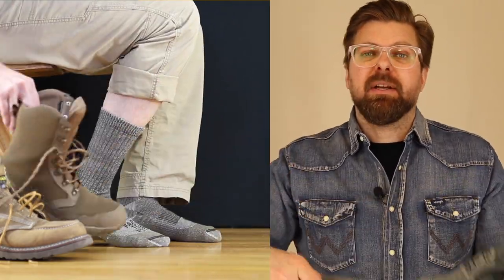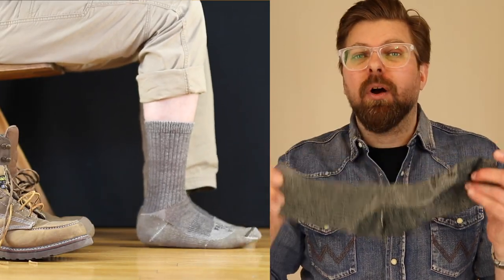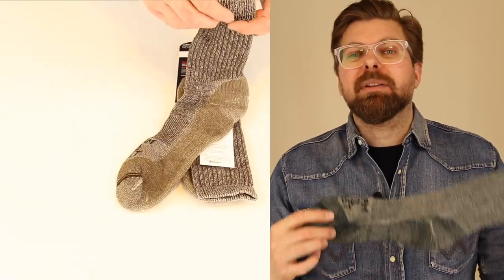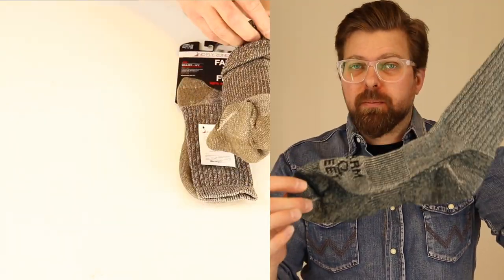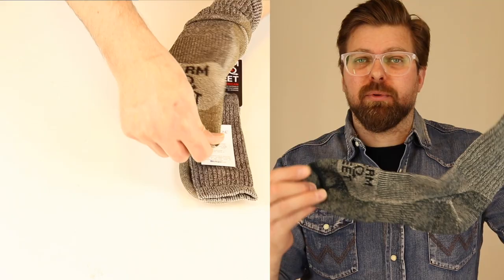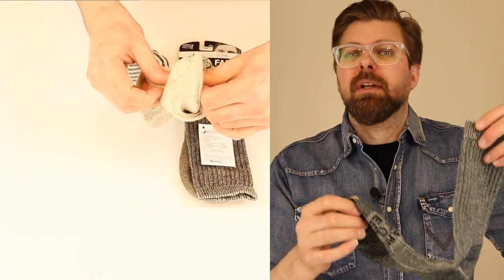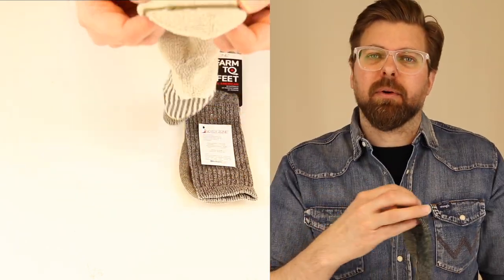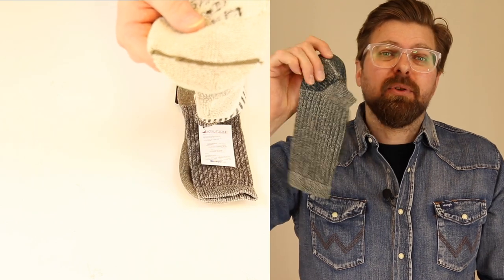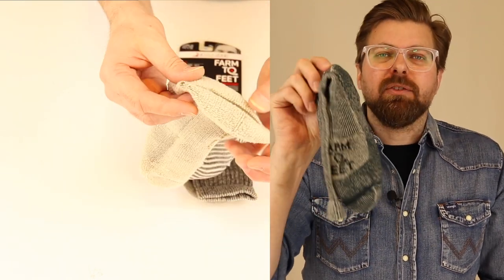When it comes to summertime and working outside, you might think wool socks are a bad idea — wrong. Try it. You will be pleasantly surprised how wonderful having a wool sock is in your work boot, casual boot, or western boot. It's a natural animal product that wicks moisture away from your foot and reduces bacteria growth, unlike cotton which holds all the moisture.